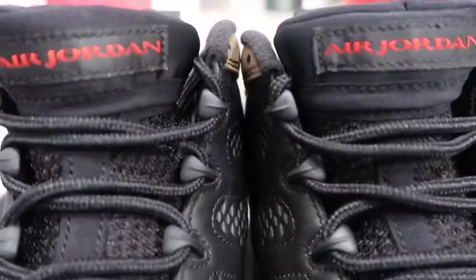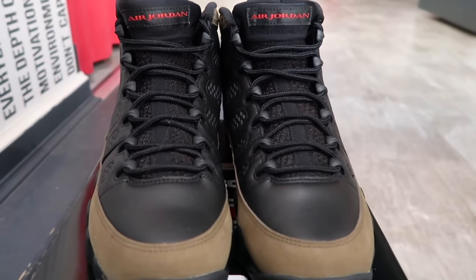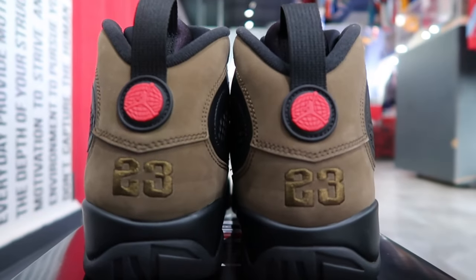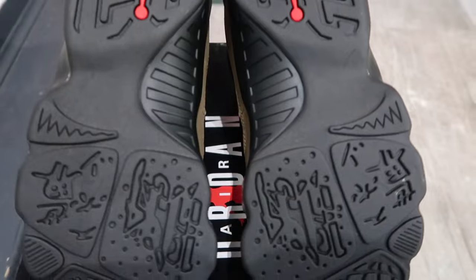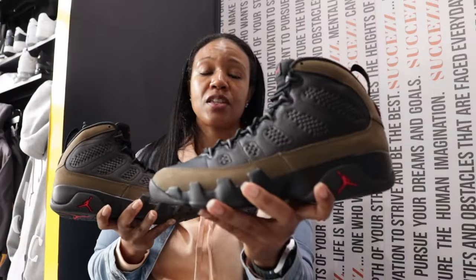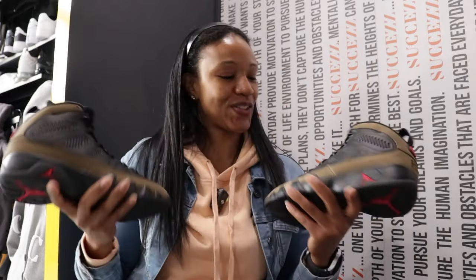Air Jordan 9 Olive dropping on November 16th for $210. So by mid-November you'll have a good idea of what you can swing. We're prepping for the holidays, the shopping — all of the things — it's a very costly time of year. Plan ahead, plan accordingly: November 16th, $210, Air Jordan 9 Olive.